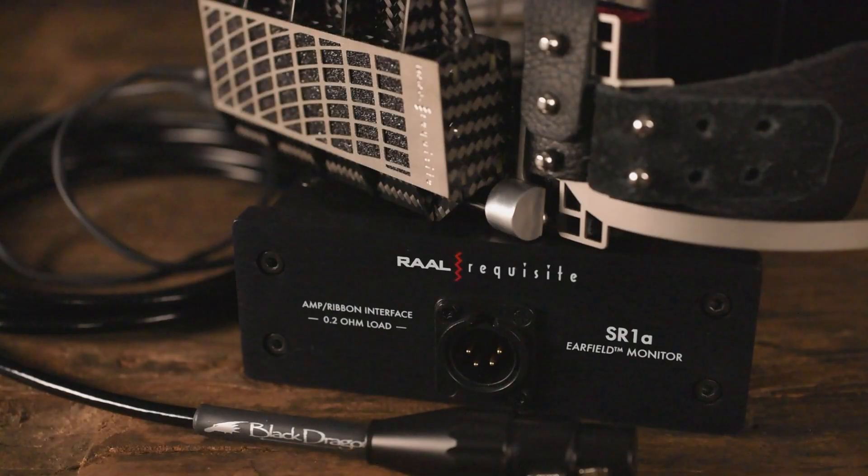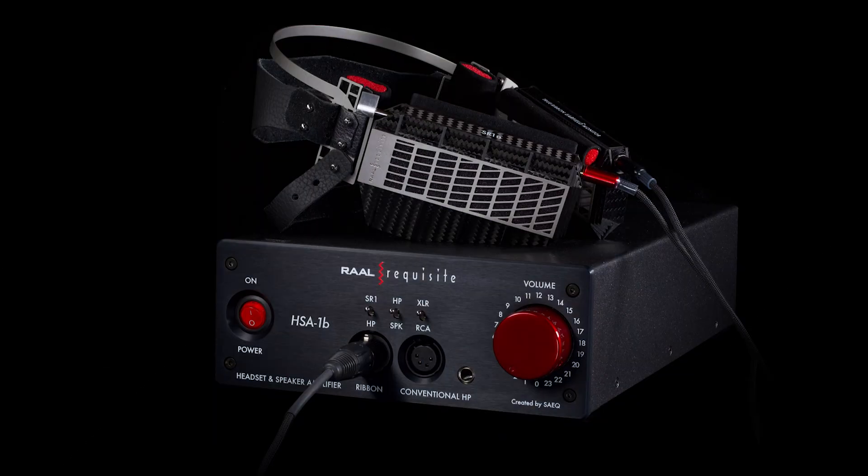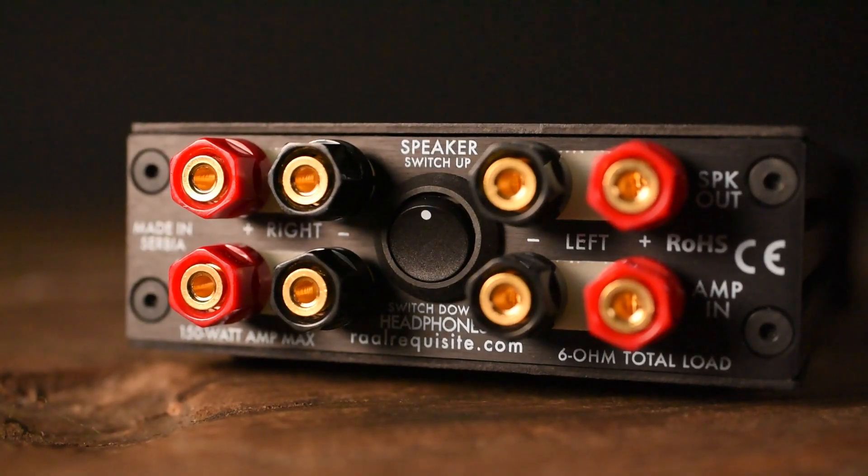The low impedance of the SR-1A makes matching it to a suitable amp somewhat challenging. You cannot use a traditional headphone amplifier. You either have to use a speaker amp connected to the interface box that comes with the SR-1A, or a custom built ribbon amplifier such as the newly released Rall HSA-1B or the Schiit Audio Jotunheim R. Ribbon drivers have an extremely low resistance and most typical speaker or headphone amps can't handle the loading. A step-down transformer and resistive network are required to provide a manageable load if you want to use a typical speaker amp to drive these. Without the right circuit the frequency response will be compromised and there will be a substantial loss in sound quality. Just having a powerful headphone amp that can deliver higher wattages is not enough to handle the load characteristics of the SR-1A.